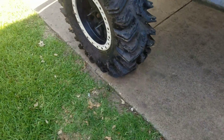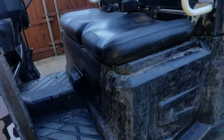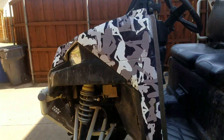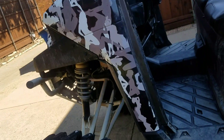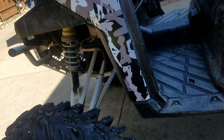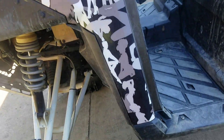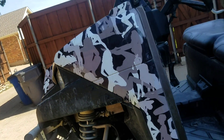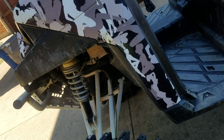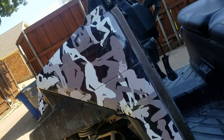People ask me how the wrap on the Ranger is holding up, so today I figured it was time to do a review. This is not a review on the quality of the wrap job, but how the wrap is actually holding up. The guys did a really good job — I'll put their information in the video below.